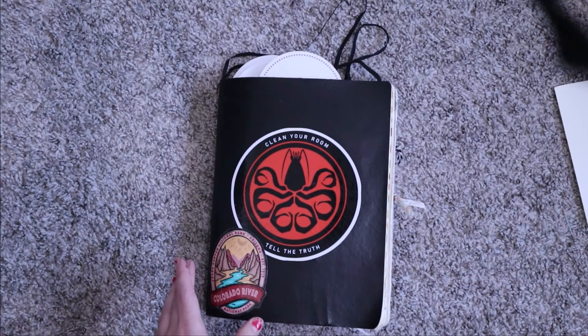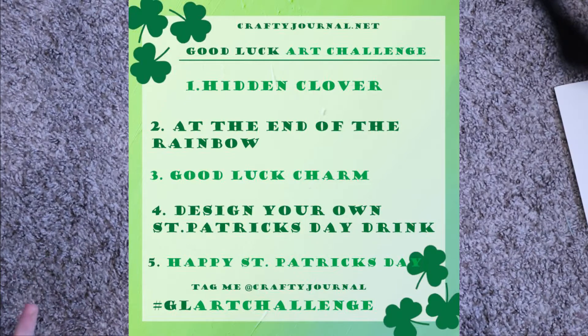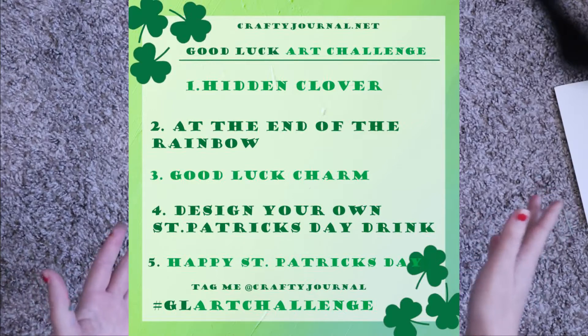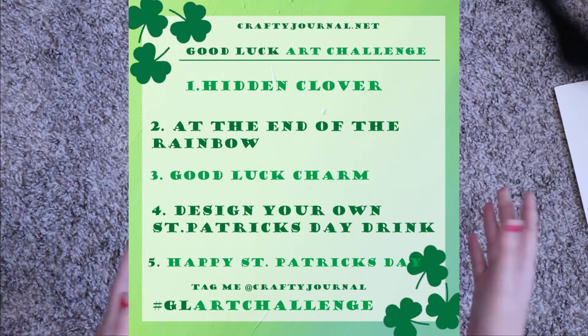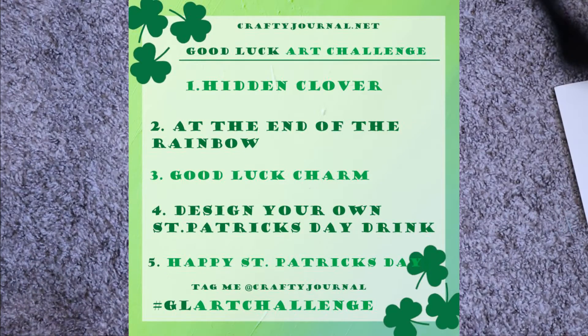I'm going to have a blog post on my website featuring everyone's art based off the prompts. You can find the prompts on my Instagram or on my website — I'll have both links below. If you want to do them all in one day, that's great too. If you'd like to be featured in the blog post, just put somewhere in your post that you're okay with it being on my blog, or just make that clear in your first post.